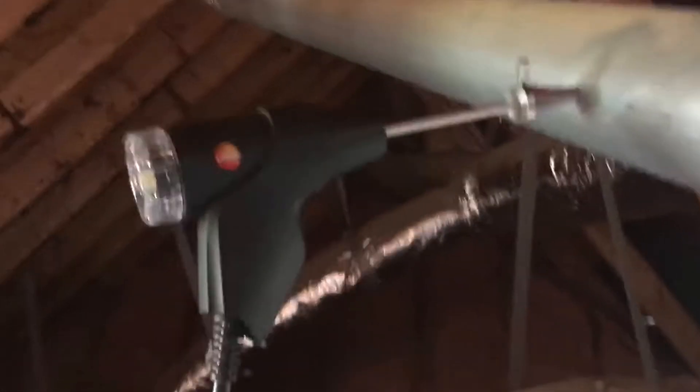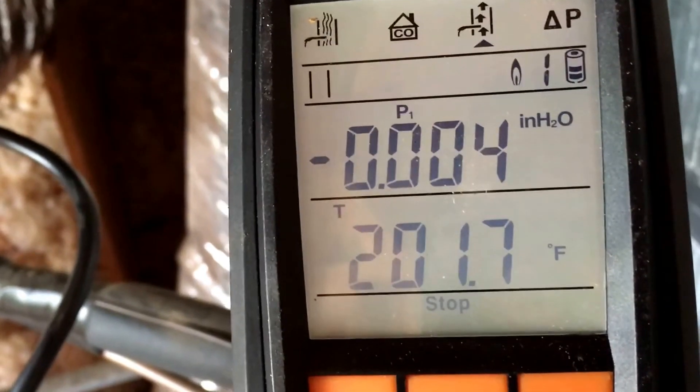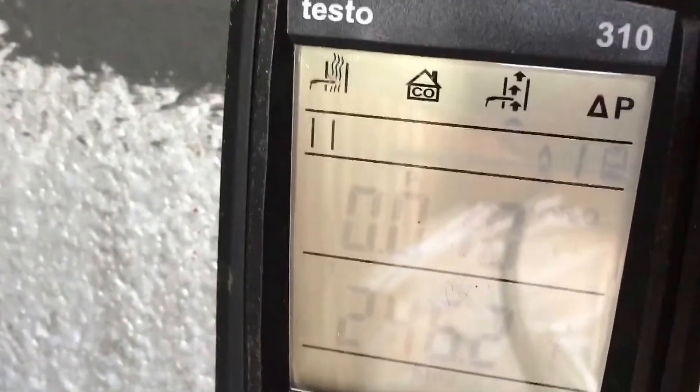Starting the test, it's calibrating. As we can see, we're pretty much dialed in. Probe's in the vent pipe. You can see we're down — look at that — down to nothing. Negative 0.04. I can put this on... there we go. About 0.1 positive pressure. I'll pull the probe out again and start it again.